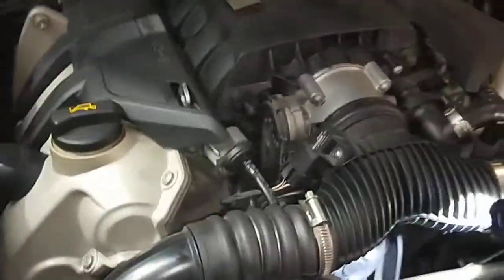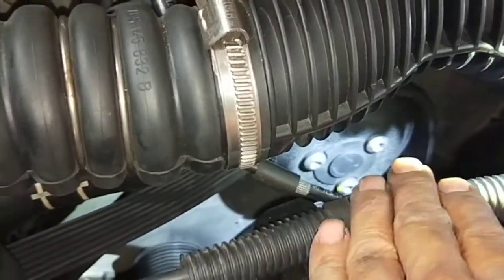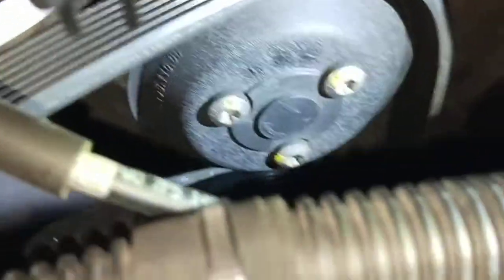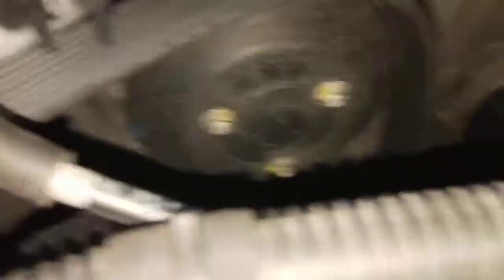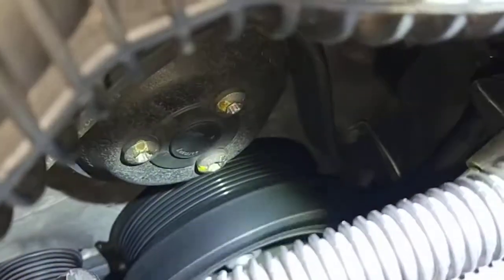We had the belt running yesterday and the noise was coming from around here. The winding noise was coming from around here. So now we took the belt off — took the drive belt off at the bottom, as you can see. The dry belt is off. I took it off from the main drive at the bottom.